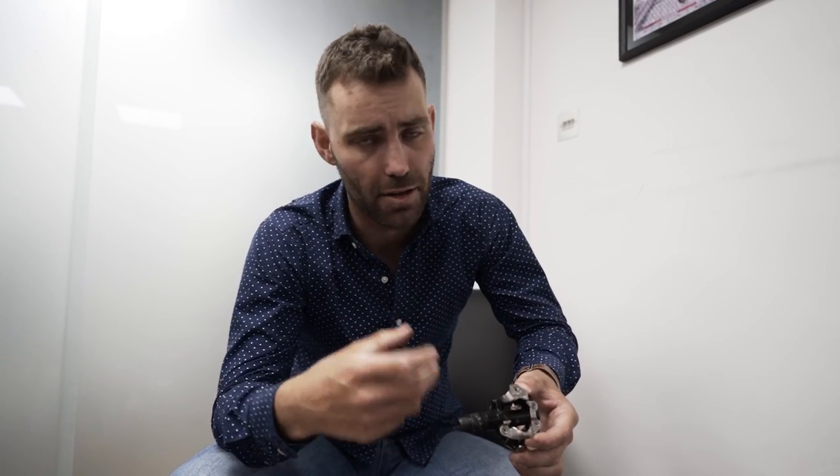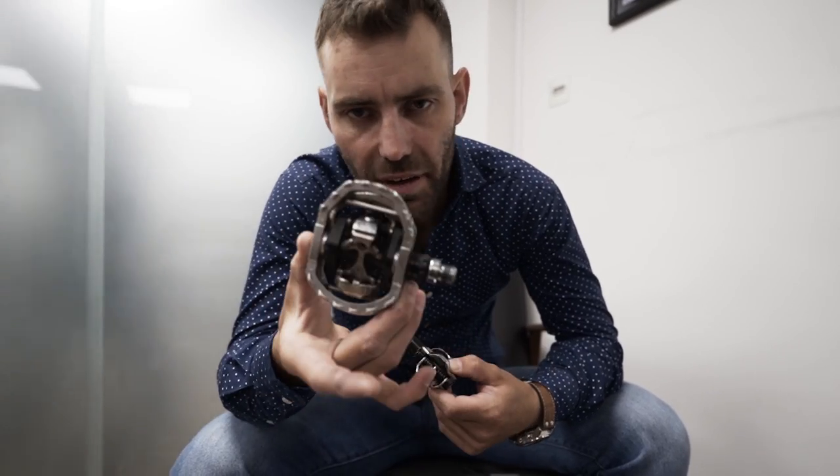The problem with the SPD is that it shares the same issue as Speedplay — a smaller contact patch and a resulting loss of stability, which can lead to problems further up the chain. It's fantastic for commuters, offers double-sided entry so you just stamp on it, and there are different models with external cages that offer better stability. It's also less affected by mud — if your shoes are clogged, you can just stamp on the pedal and it'll engage straight away. The model I'd recommend as a starting point is the M540, which offers a significant improvement in bearing quality and durability over the M520. From there you go up to XT and XTR.